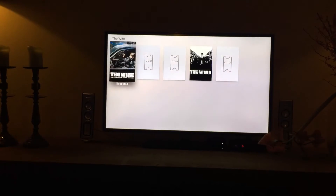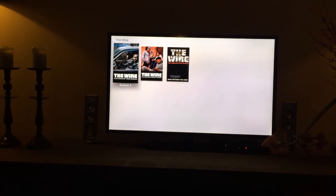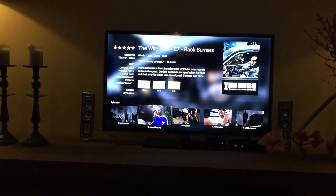I'm watching The Virus at the moment. I'm in Season 3, so I automatically get the metadata. And I was watching Episode 9.